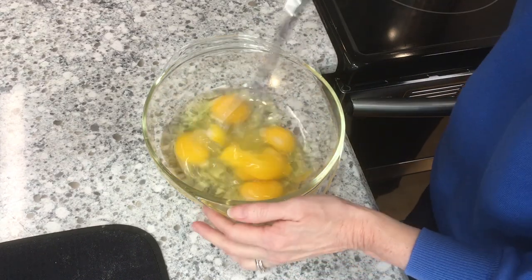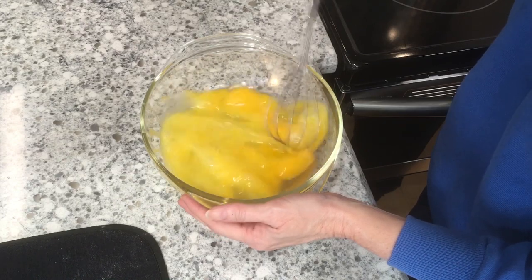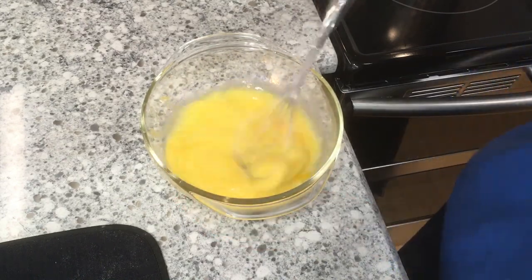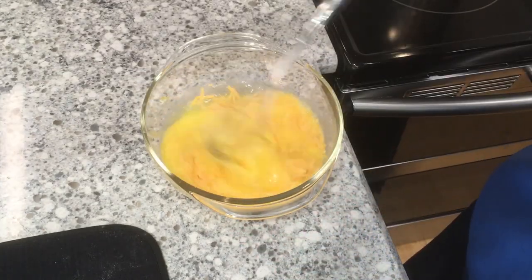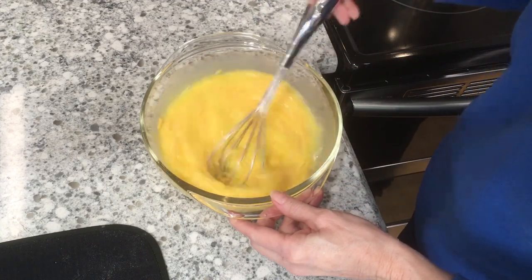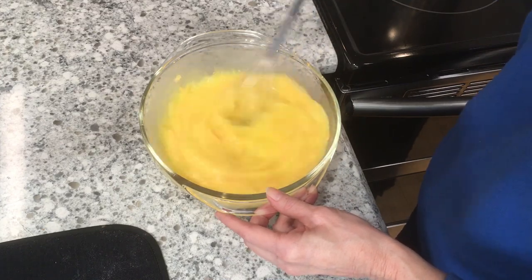I've got my six eggs in a bowl and I'm going to whisk them up, just like when you're making scrambled eggs. I'm going to go ahead and add my cheese and get these ready for when the sausage is done. Add a little salt and pepper to taste however you like them.